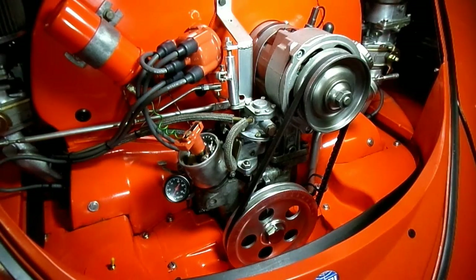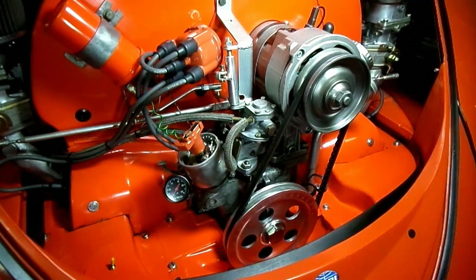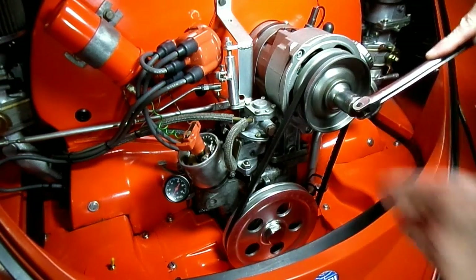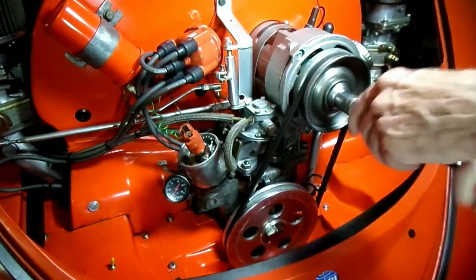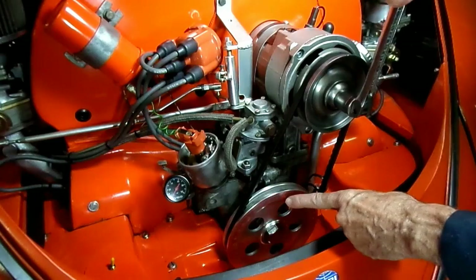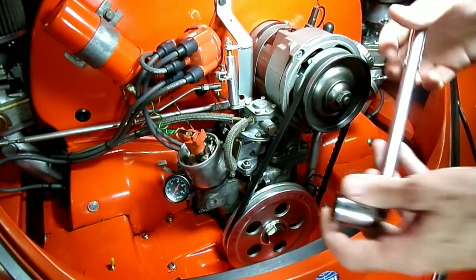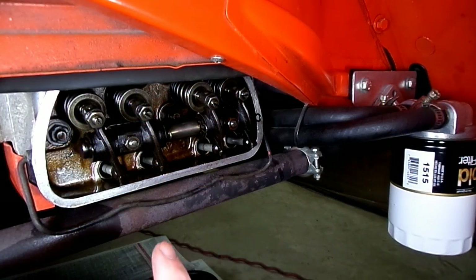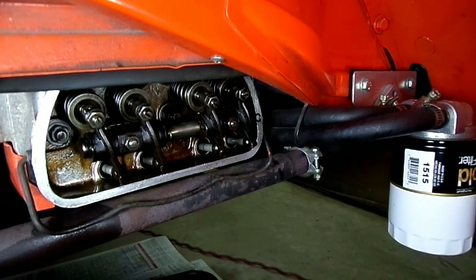Now we have to do number three. We want to rotate the engine counter-clockwise 180 degrees on our crank pulley, and you'll see the rotor will turn another 90 degrees. I'm coming up to TDC right here — bingo. That's 90 degrees from where we were, and now we can do number three. I just popped the valve cover off and now we can adjust number three cylinder right here — intake and exhaust valve — just the way we did the other side.